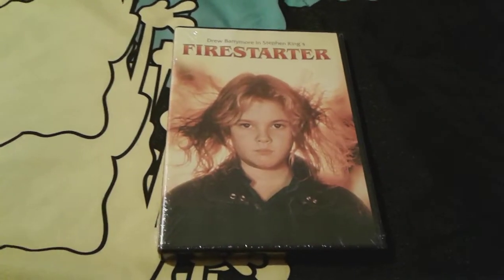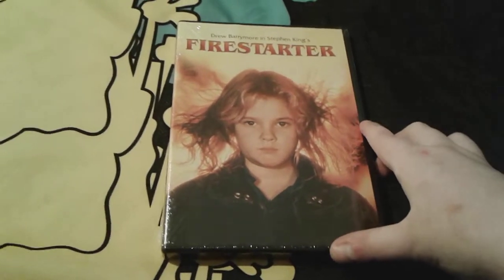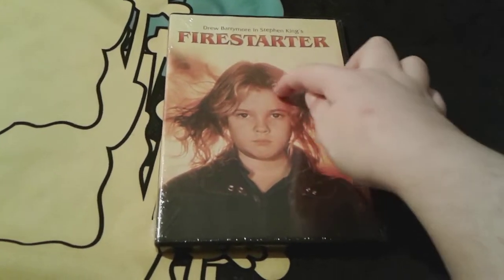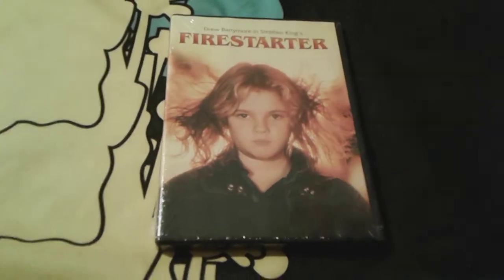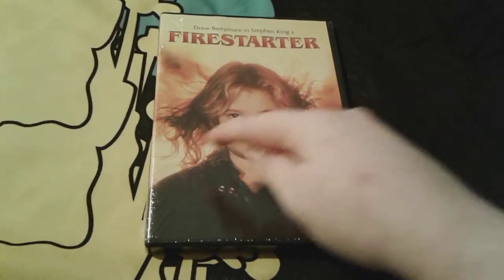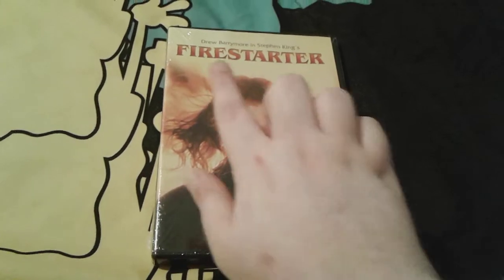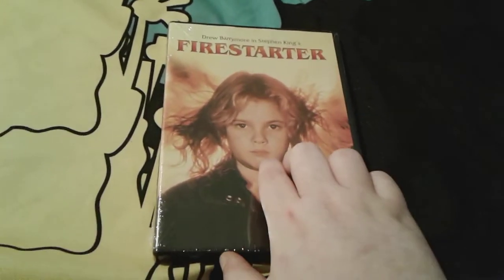On the front cover of this DVD case there is young seven-year-old Drew Barrymore as Charlie McGee, and you can see that her beautiful blonde hair is floating back. She looks so adorable, and you can see there's some fire in the background and her really adorable outfit too. Right there it says Drew Barrymore in Stephen King's Firestarter.